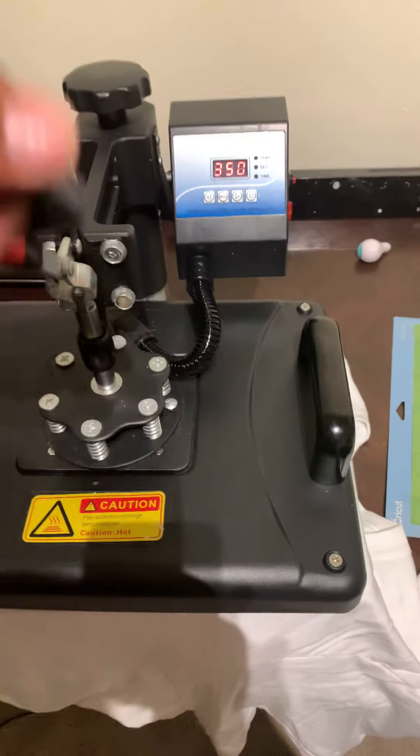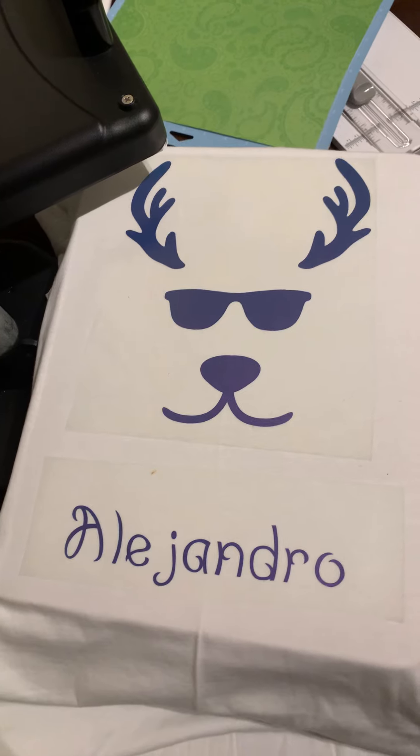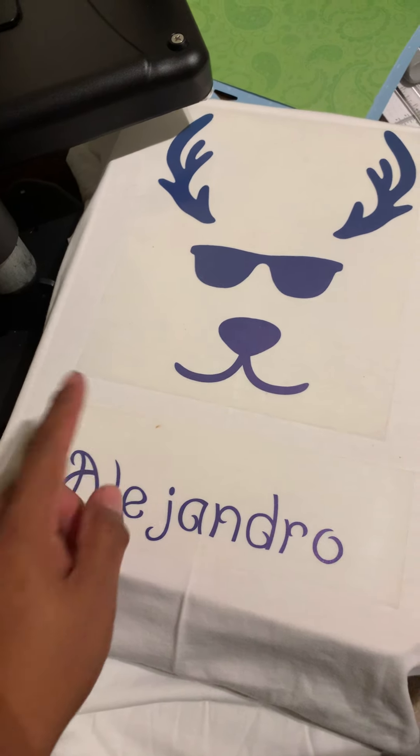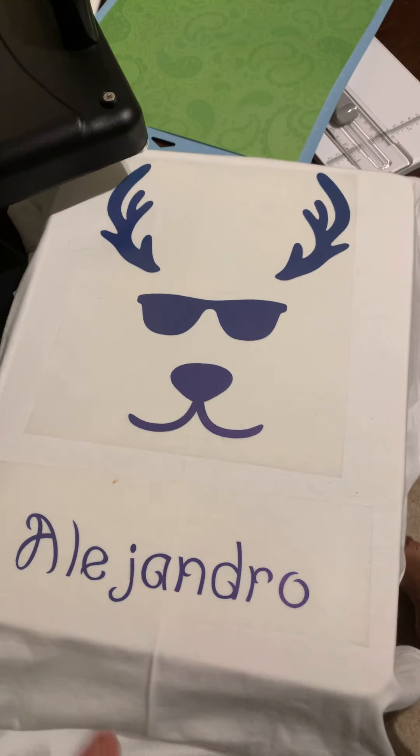Alright, just lift it up and let's see. Alright guys, I like it. I like it so far. This stain — we can say it was mole or tamales stain.